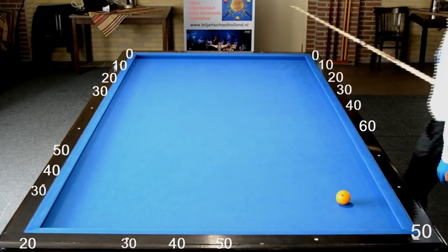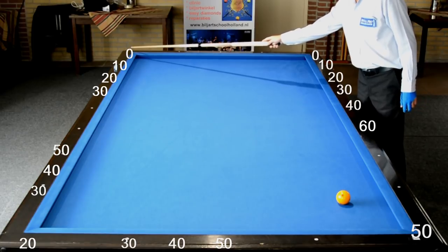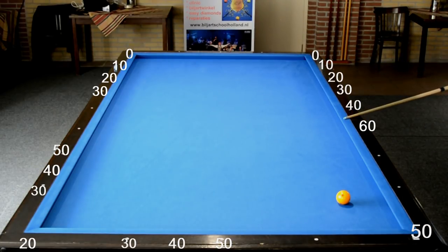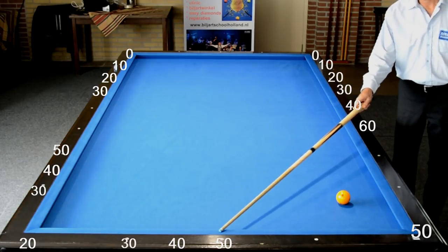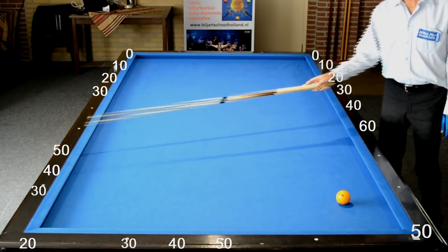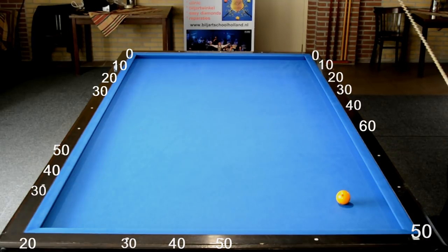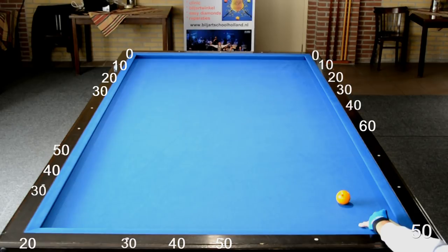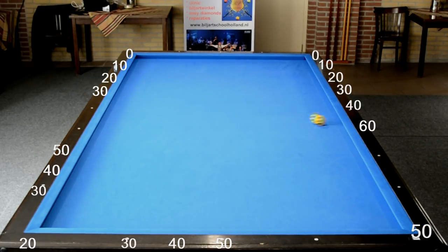De looplijnen zijn als volgt. Als je van 50 vertrekt en je speelt naar 0, dan kom je op de derde band op 50 uit. Ook op de vierde band op 50, de vijfde band op 50, en de bal gaat daarna naar de hoek. Zoals je zult zien bij deze stoot: 50, 50, 50 en 50.